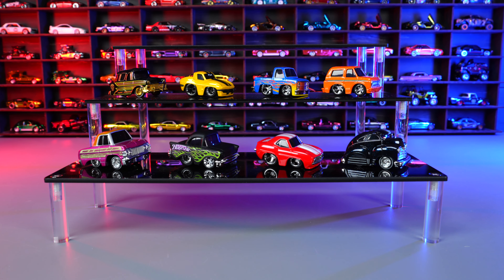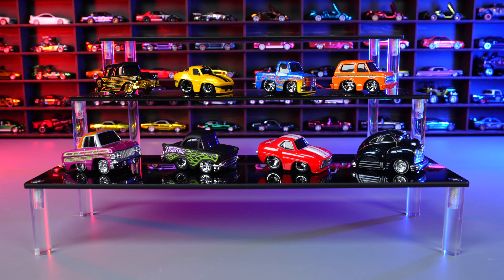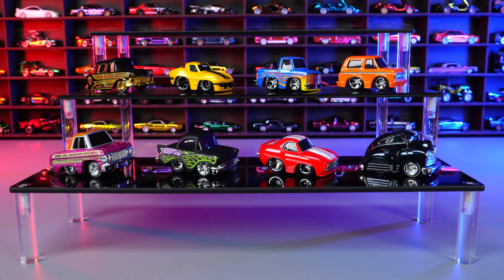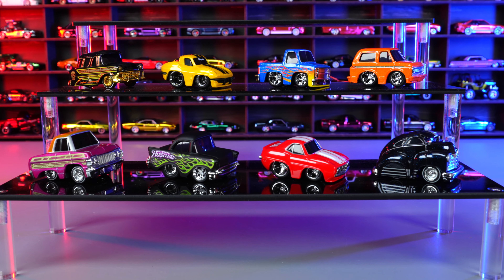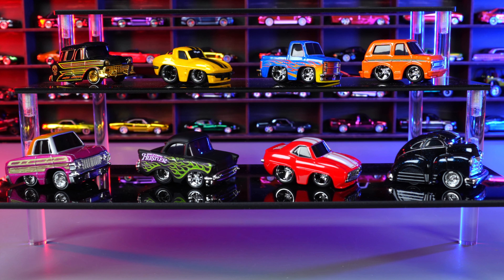And here are all eight cars from the Cartoon Series One. I'm definitely going to be collecting more of these in the future — I can't wait to see what future series are coming out. They are definitely cool. Check them out at your local stores right now.